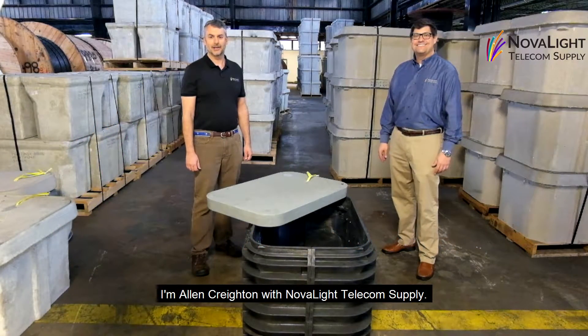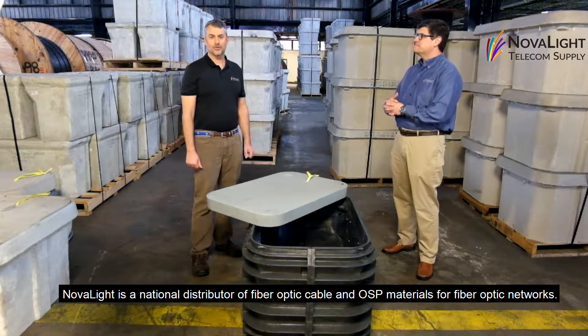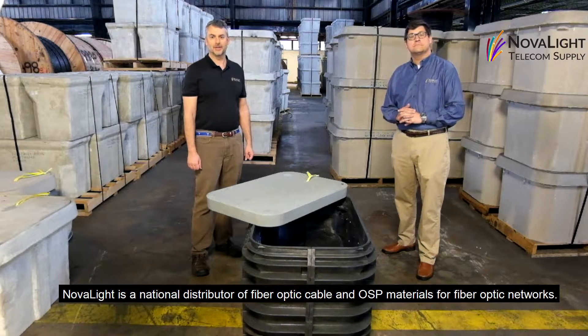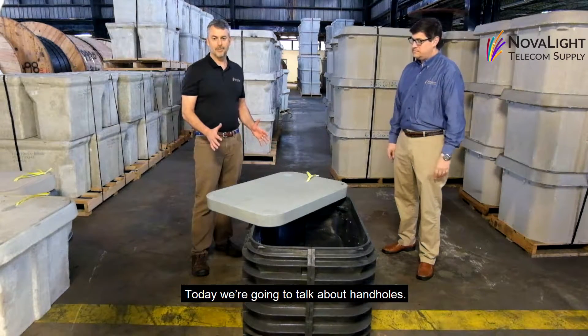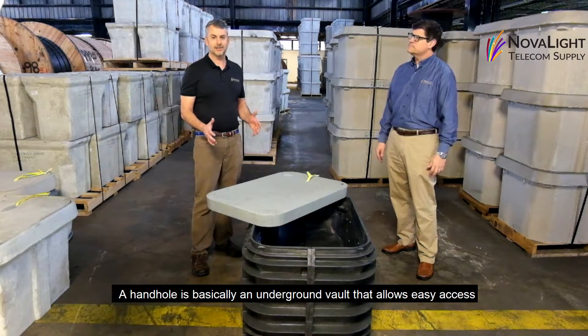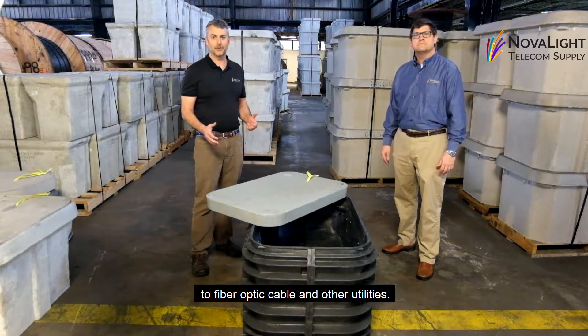Hi, I'm Alan Creighton with Novalite Telecom Supply. Novalite is a national distributor of fiber optic cable and other OSP materials for fiber optic networks. Today we're going to talk a little bit about handholds. A handhold is basically an underground vault that allows easy access to your fiber optic cable and other utilities.